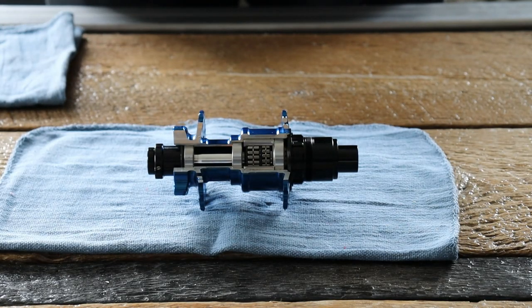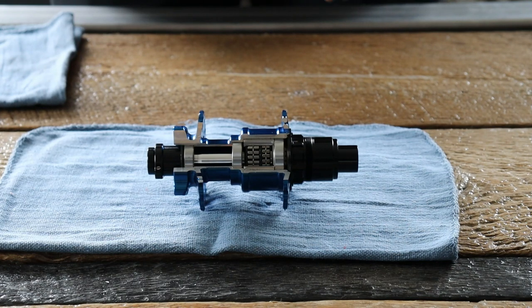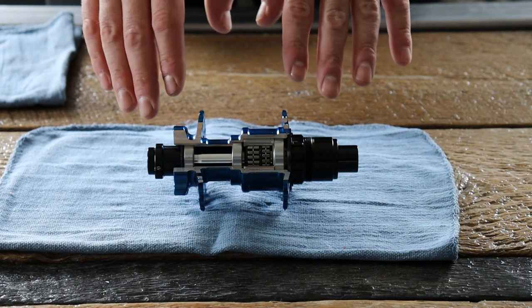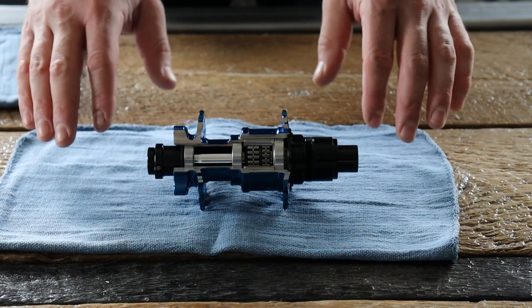Here to show you how to disassemble and reassemble your Vesfer rear hub. This is a fairly simple process to get into the bearings and all that stuff. It's the same whether the hub is a six bolt or a center lock, or a through axle versus a quick release — it'll be the same procedure.